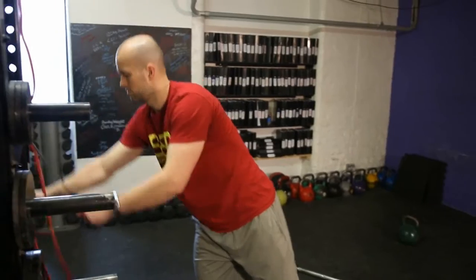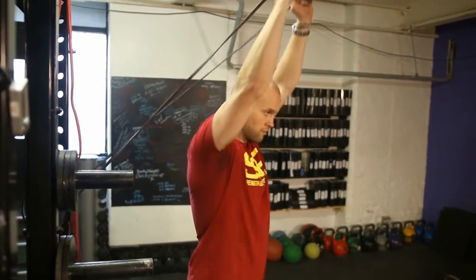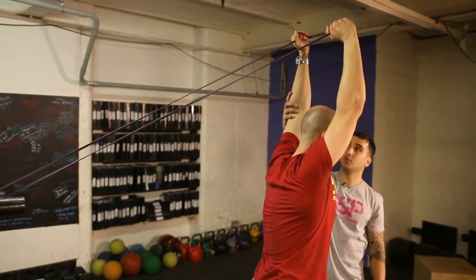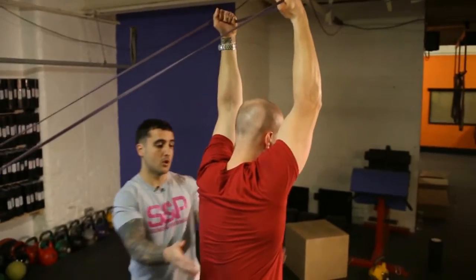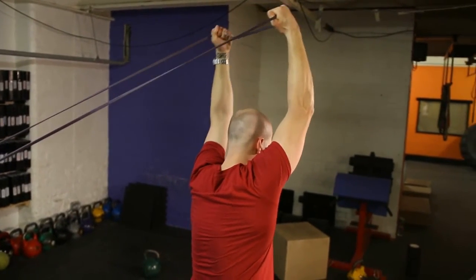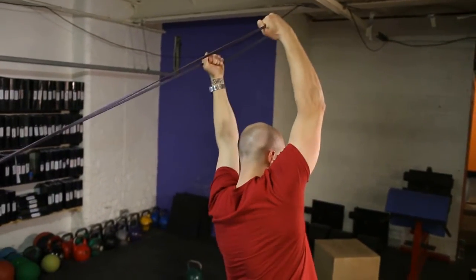Next one, grab the thinner band. This one's looking at shoulder internal rotation. Hold the band above your head — the focus is to hold it with arms straight and kind of walk away. Stand nice and straight. Try and turn your elbows in — elbows turn, face me, arm straight — all while keeping his ribcage down. Move side to side. Arch a little bit back. Do you feel it pulling here as well?